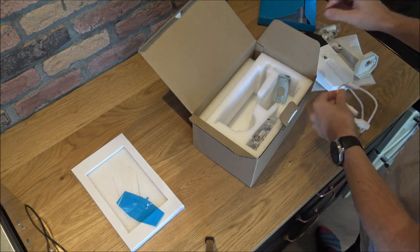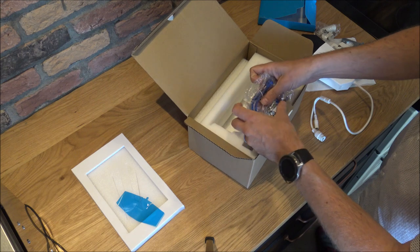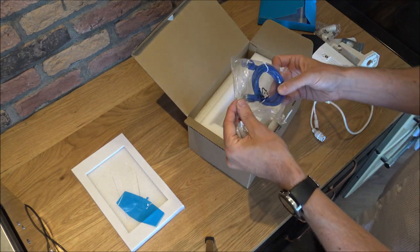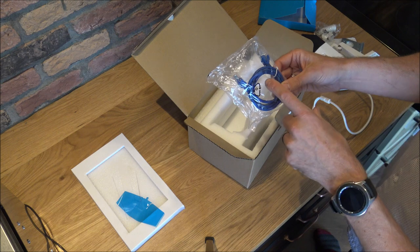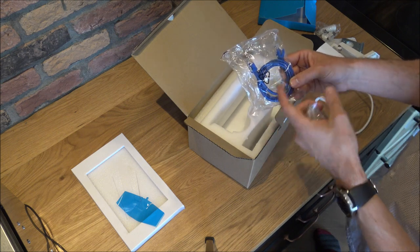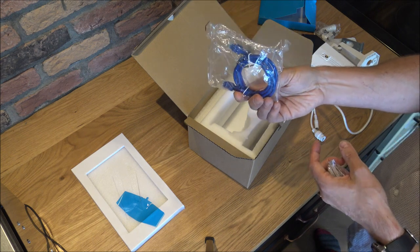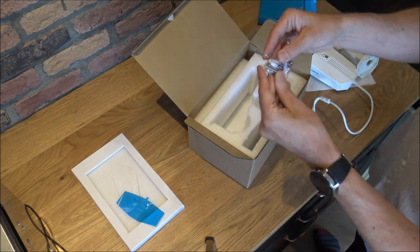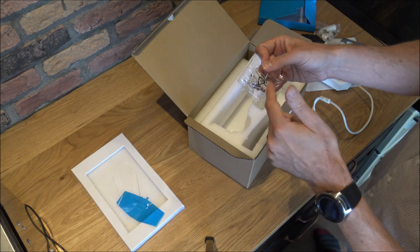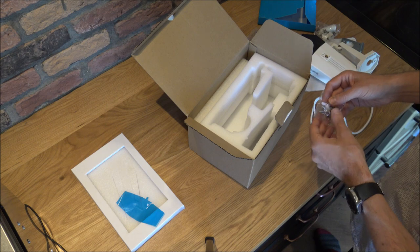Lastly, we've got a one-metre ethernet cable. I'll be honest, that isn't quite long enough for what I need, so I have got a separate cable, but it's nice to know that Reolink have put a one-metre version in anyway. And then we've got some rawl plugs and screws. I think what I want to do now is start looking at the instructions.